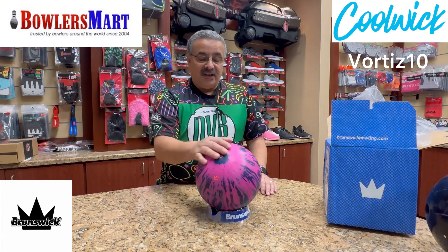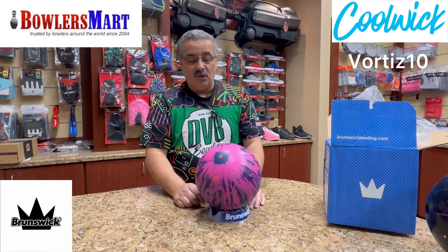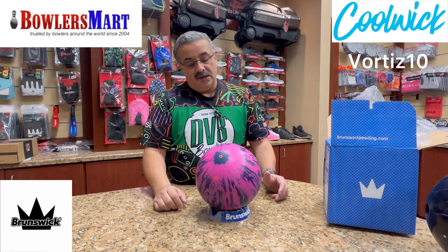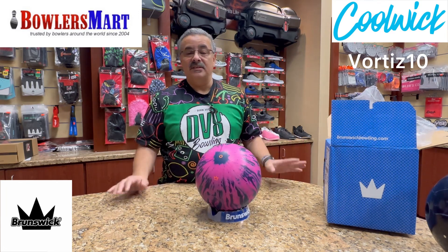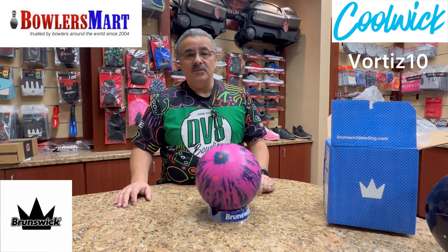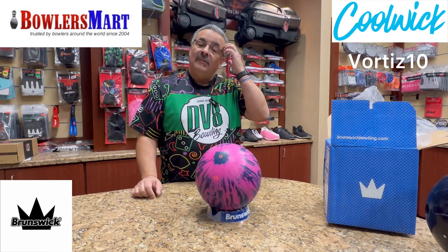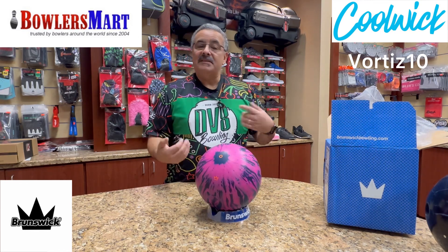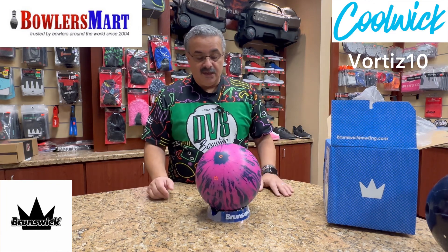It's going to be available — you can pre-order it now on bowlersmart.com or pick it up on the 22nd at your favorite BowlerSmart shop. If you like my jerseys, we have thousands to look at — go to coolwick.com and use my code VORTIZ10 to save 10% on final checkout. As always, if you haven't already, please like and subscribe to my videos — that helps me as I try to help you.